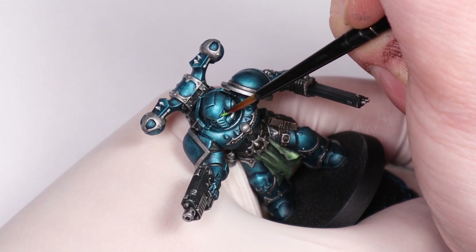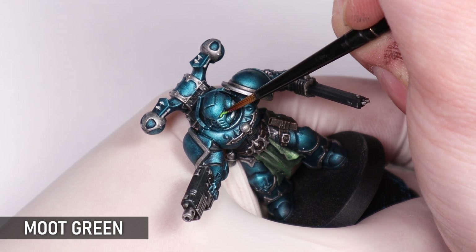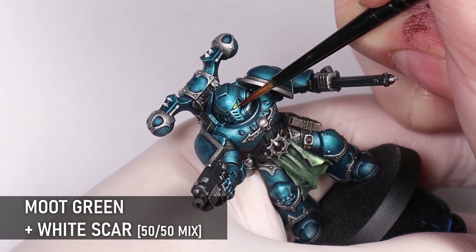Finally I'm bringing out a non-contrast paint for the eyes — Moot Green to make them a bit more punchy, and then giving them a little highlight with a white and green mix. This will just help them stand out a bit more from all these metallics.